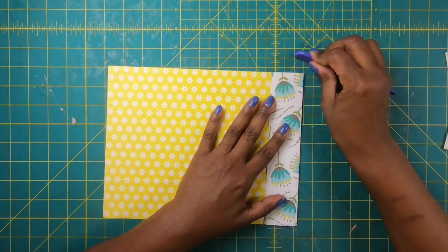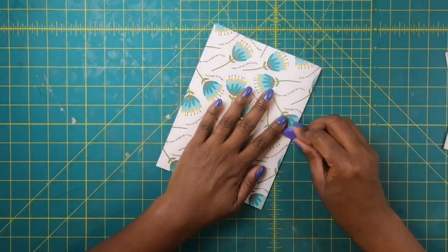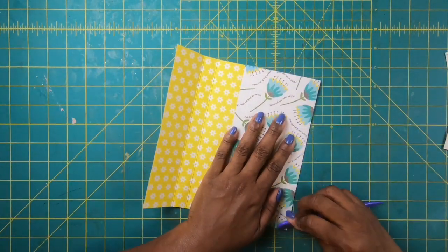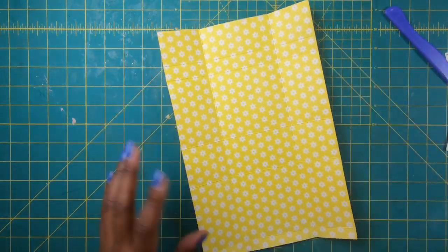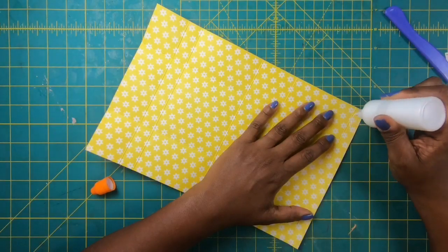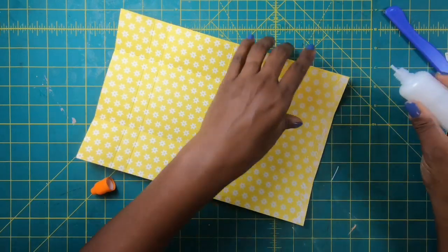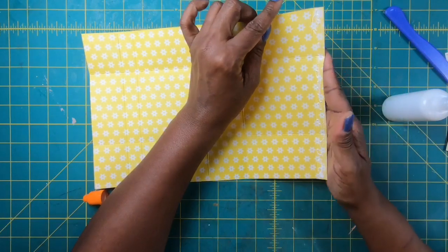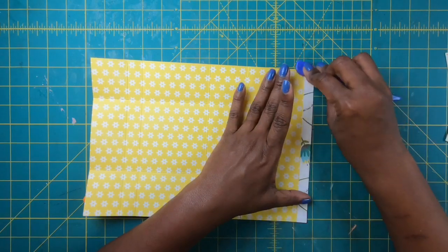Continuing on the twelve-inch side, I score at nine and a half and then at ten and a quarter. We are going to fold and burnish all of our scores — give this a very good burnishing. My recommendation is that you use good quality cardstock for this project. Once we have all our scores folded and burnished, I'm going to take some glue on the end that has the really narrow strip — the piece we folded on the twelve-inch side at half an inch — and I'm placing glue on that and gluing it down.